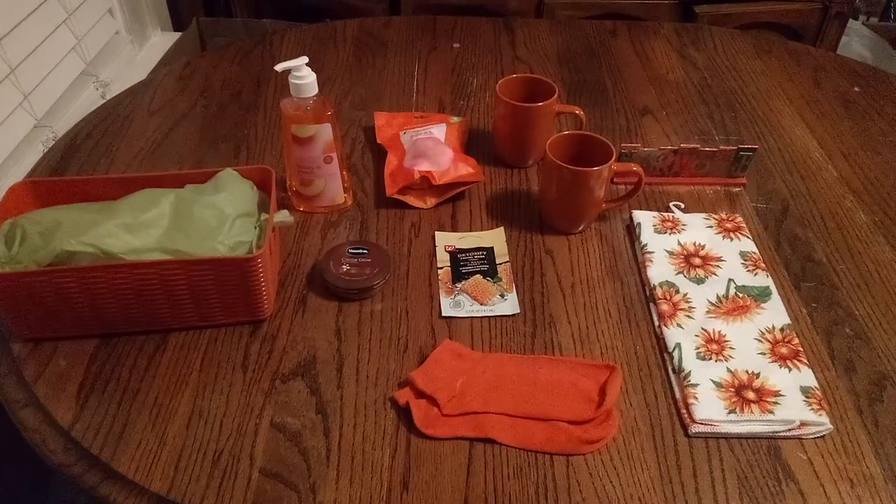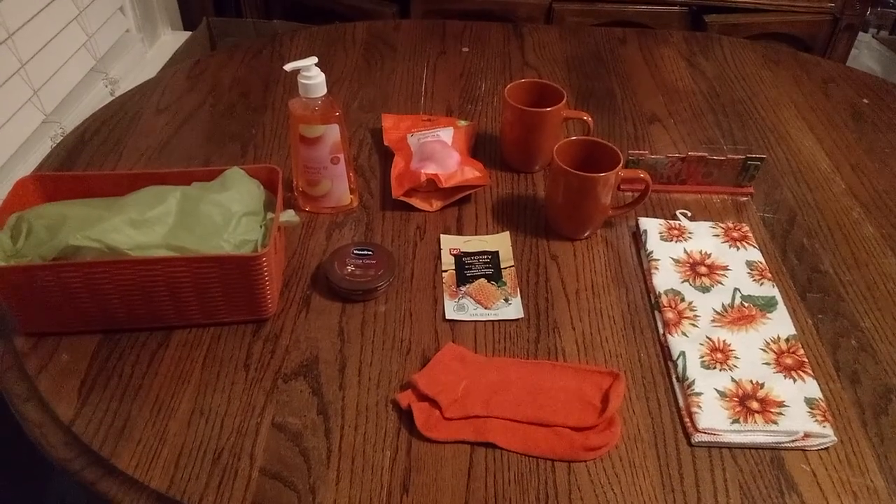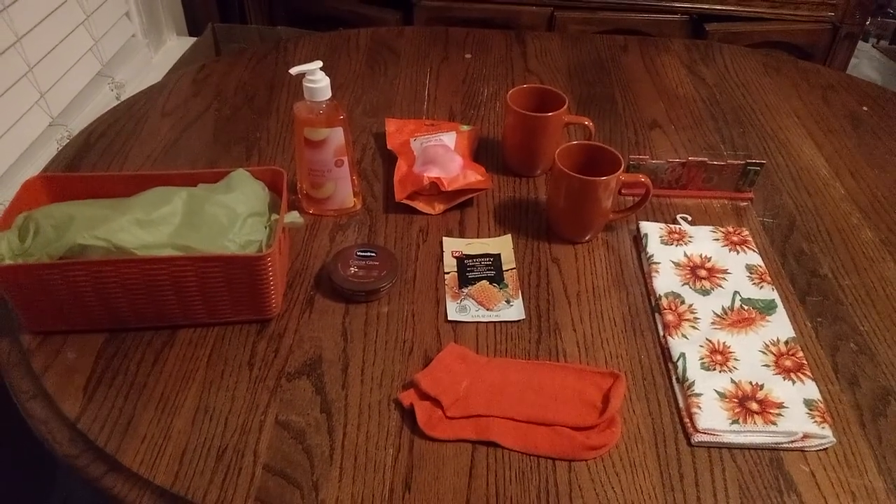Welcome back, friends, to Baskets by Carla. Friends, if you haven't had a chance yet, don't forget to stop, share, like, and subscribe.